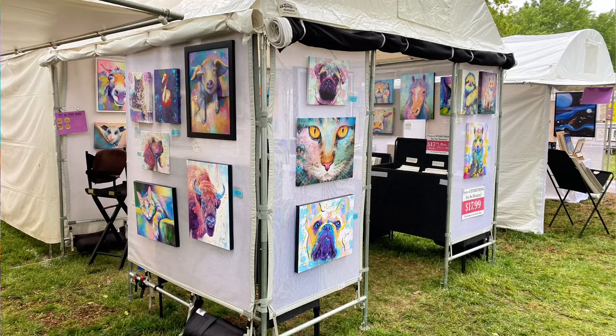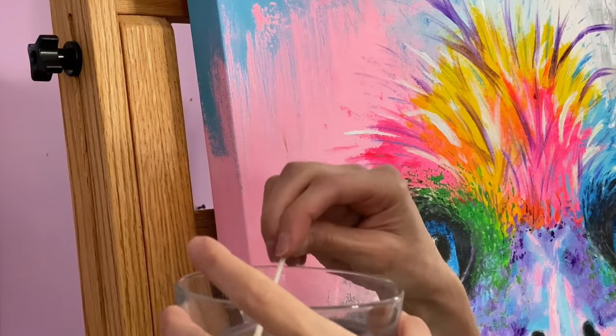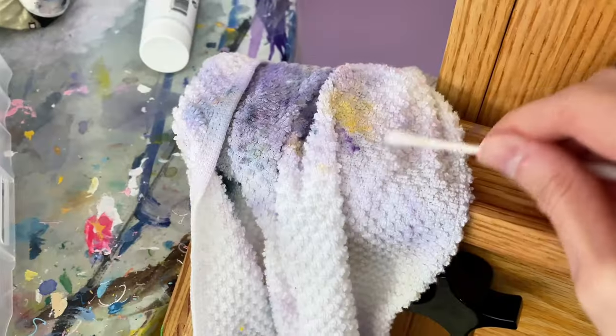I got something on my painting that looks kind of like tree sap — I think it was from being at an outdoor art show and having this painting hanging on the wall of my art fair booth. To spot clean an acrylic painting, the first thing you need is a bowl of water. I'm using reverse osmosis water, but you could also use distilled water. The idea is to not have chlorine or other chemicals in there. You'll also need some Q-tips.